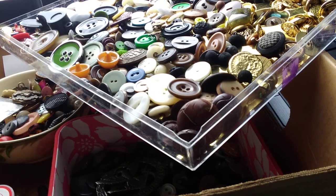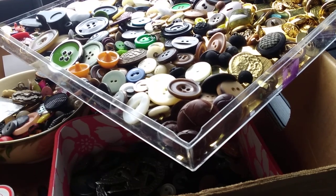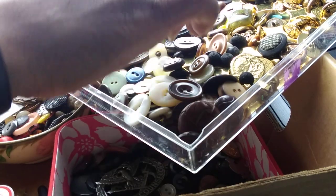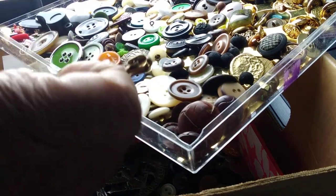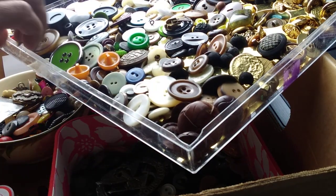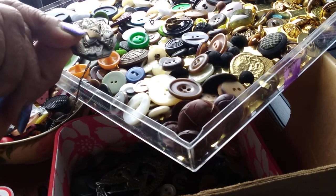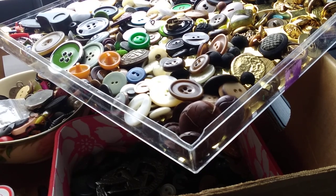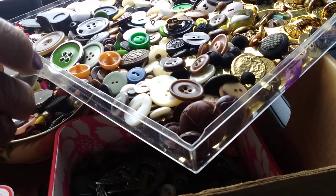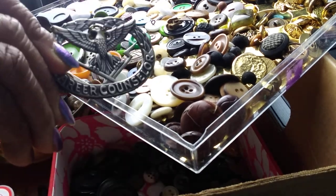What you see here are some items I will be using on my charm string projects, because one of the steps in creating a charm string is to collect the buttons and the little implements that you're going to use as danglers — extra bits and bobs you're going to add to your charm string so that it is personalized and special. When you look at it, you can tell a story to those that see it, touch objects that belonged to those people, and keep their stories alive.